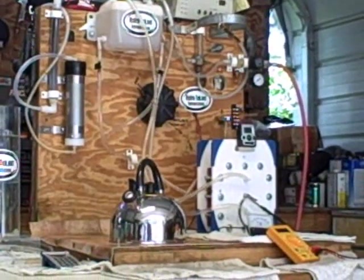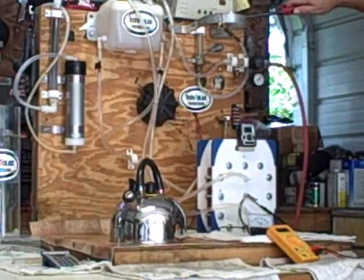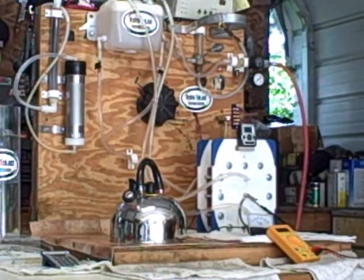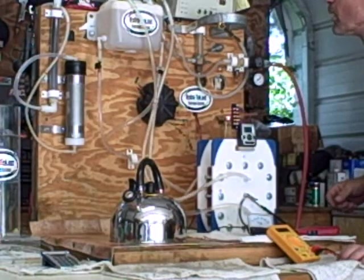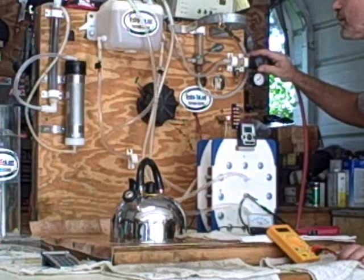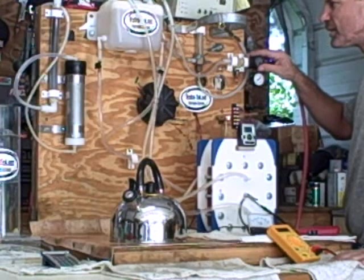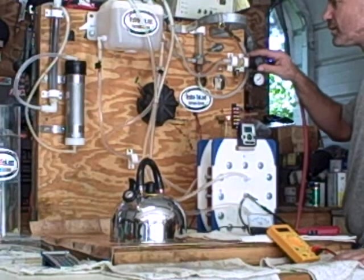I'll go ahead and light it and then we'll see what happens from there. I've got flames, but they're really thin. Really hard to see. So I'm going to try adjusting my air pressure down a hair. I can just barely see these flames. There we go — I'm getting more yellow in the flame now.